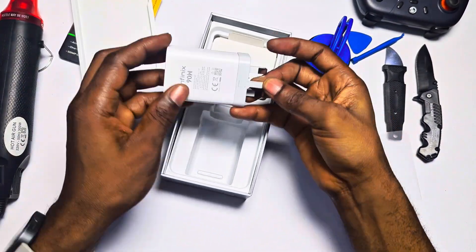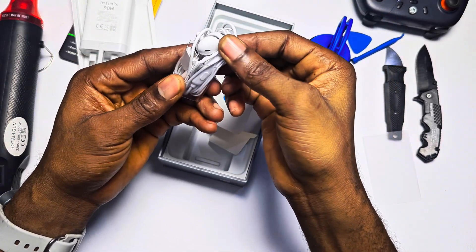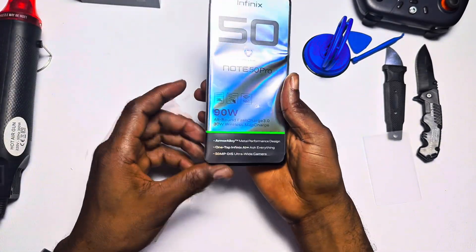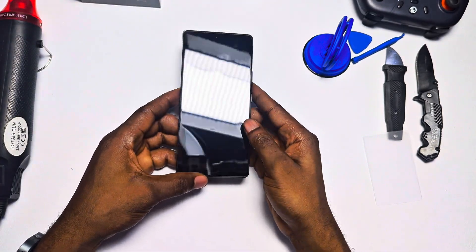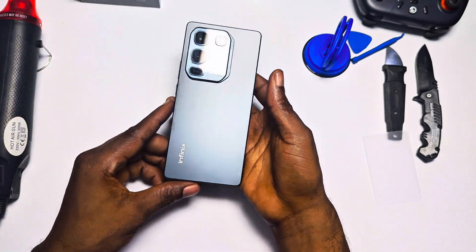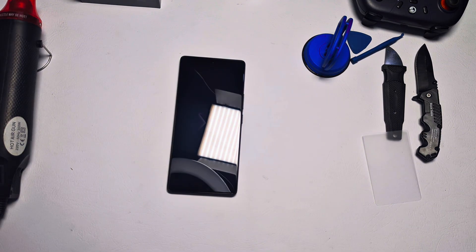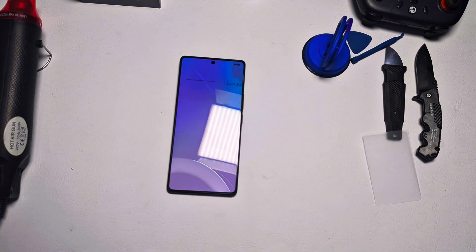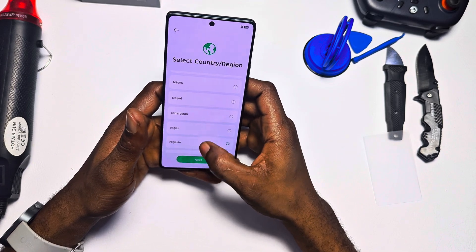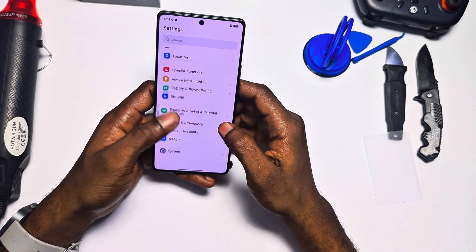The Infinix Note 50 Pro enters the ring as a solid contender to the Tecno Camo 40 Pro, which we took apart a couple of weeks ago. The two devices share some similarities but in many areas they are very different. On the outside, the Note 50 Pro feels premium — it comes with a Gorilla Glass protected display, though Infinix didn't specify the exact version. The frame is made of aluminium, giving it a sturdier feel compared to the plastic frame of the Camo 40 Pro.